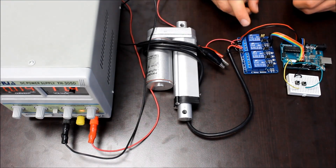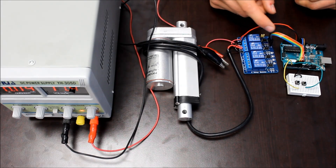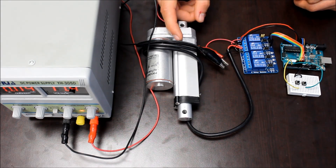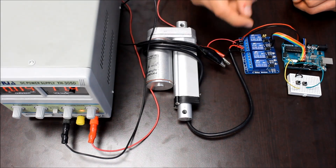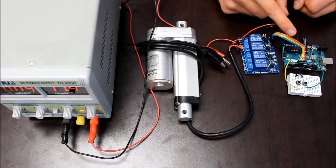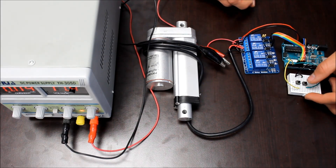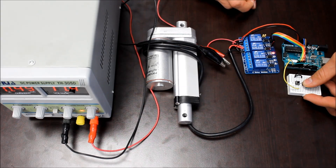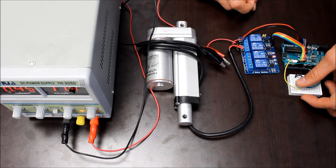Here is an example showing the relay board controlling an actuator. We have an Arduino connected on the input side, and the actuator is connected to the output side, along with a power supply. We're only using two channels on this relay board, and only one of them will be active at a time, so the 5-volt supply on the Arduino will be able to provide enough power. If we push one button, the actuator will extend, and then pushing the other button, the actuator will retract.